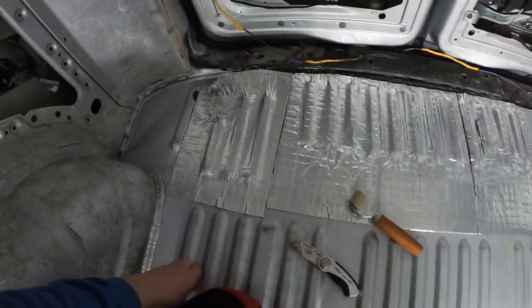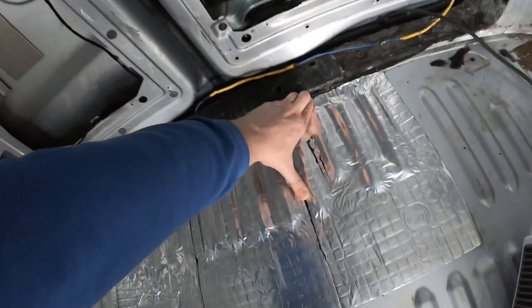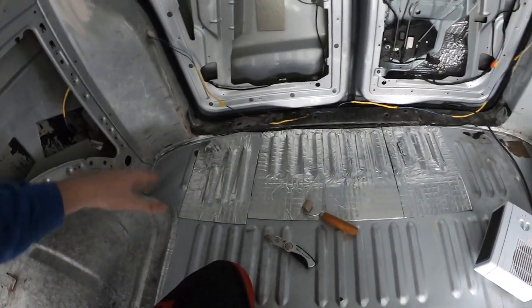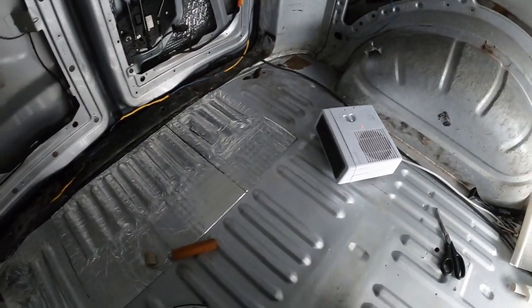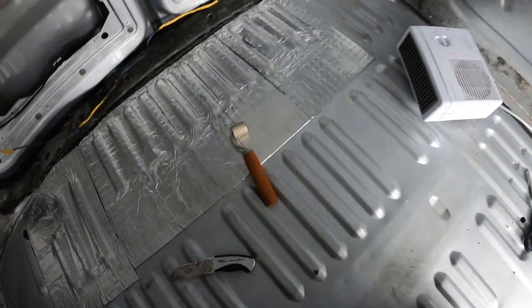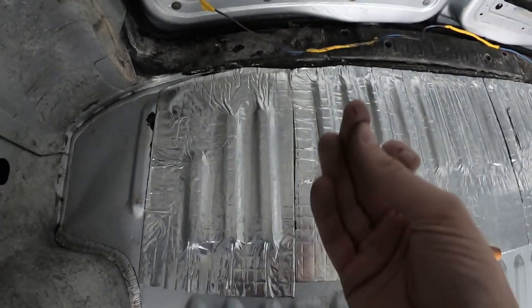I've got four pieces down at the moment and I've been trimming around the top. It's very hot in the van — not because the van's hot but because I'm working with the heat gun and heater constantly. The silent coat is sticking down really well; I'm very impressed with it. I'm glad I bought the roller — it was about 12 quid but it's worth it for pushing everything down into the grooves. I've just cut my finger on the aluminium edge — be careful of those.